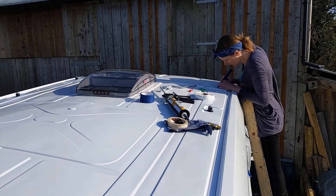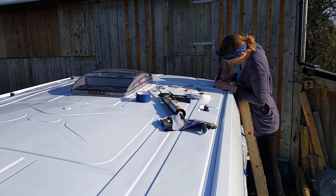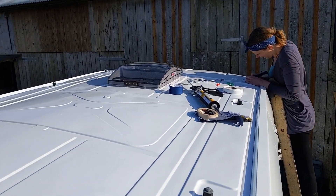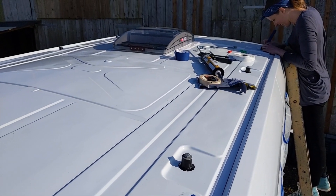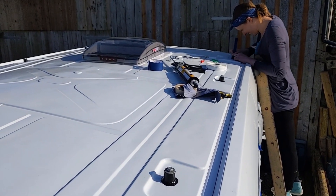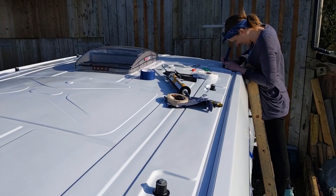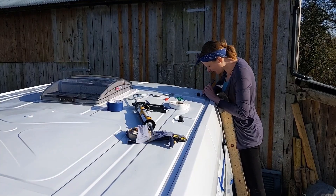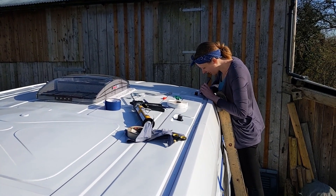Abby's just working on the last hole over there and she's going a lot faster than me. I think she's a lot better at this job — my fingers are just a bit too fat and I'm finding it really hard. She's done about six of the holes and I've done about two. I think I've actually spent more time cleaning the mess I've made on the roof than actually putting the sealant on.